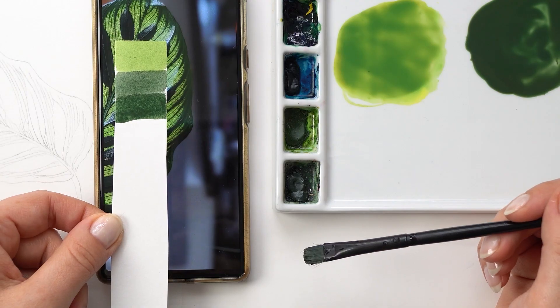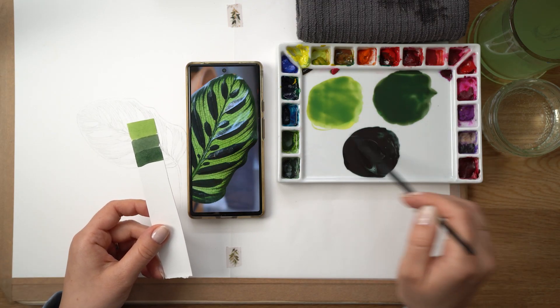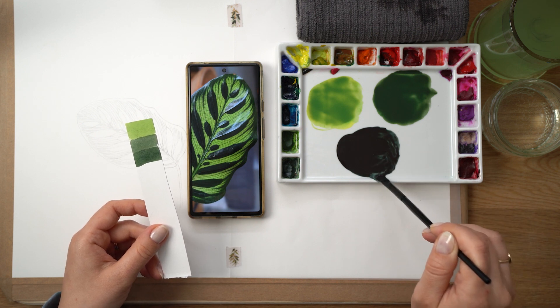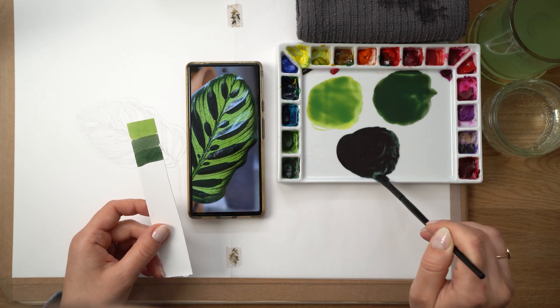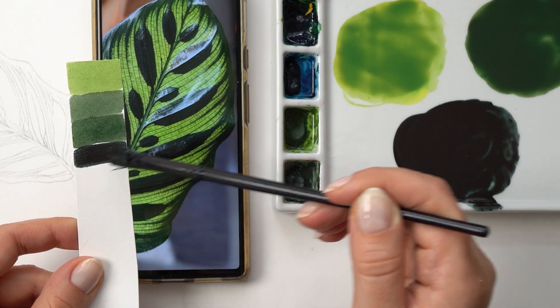And we need a third mix that is almost black green. Again I'm using all the same pigments but in stronger, more saturated quantities with a little bit more blue to create this really dark, nearly black green.